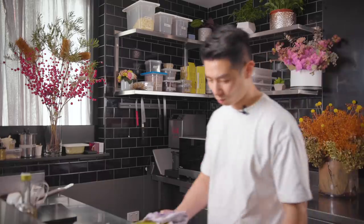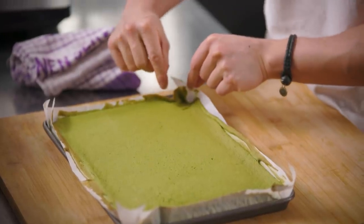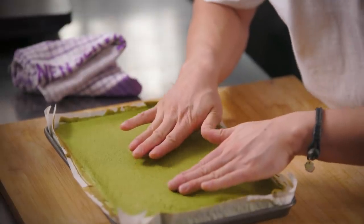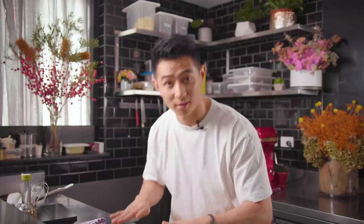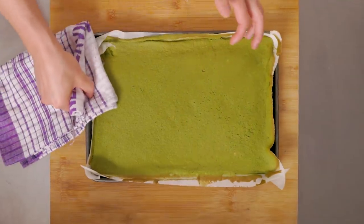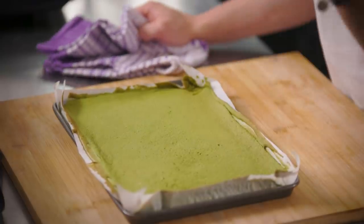Oh, this is the moment - do you hear that? Crispy air bubbles. That cake is so fragile, very moist, super soft and airy, thanks to the meringue and the air put into the egg yolks. I'm going to pop this in the fridge until it's completely cooled down before we start putting cream on it.